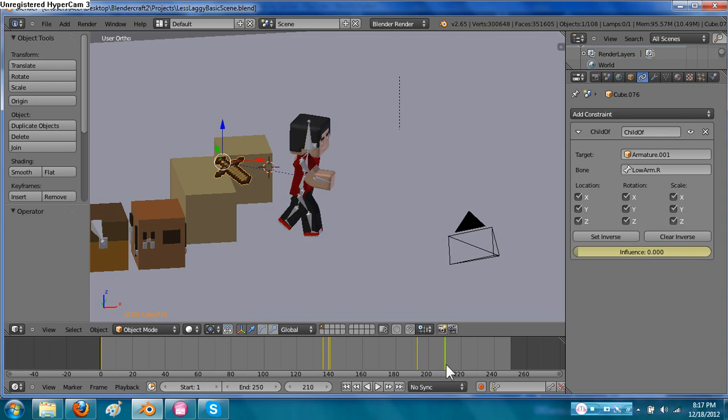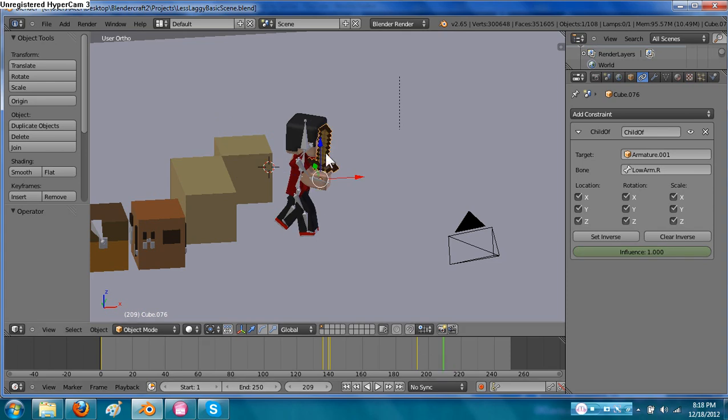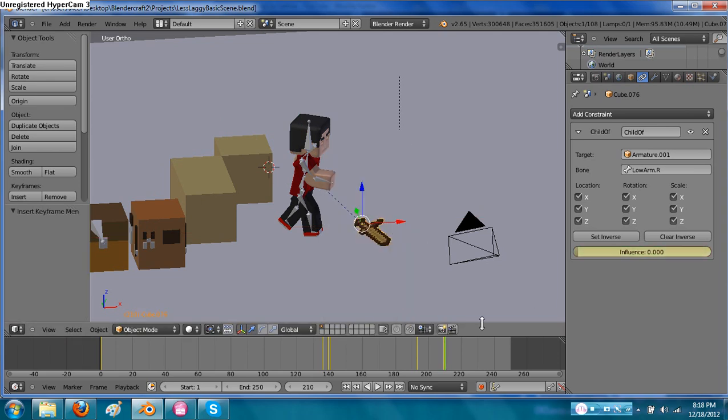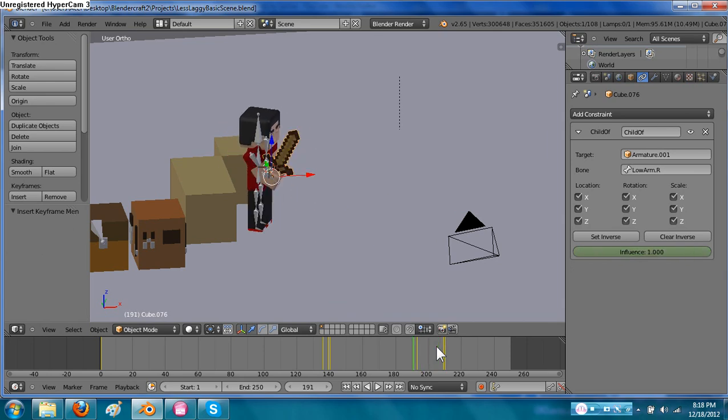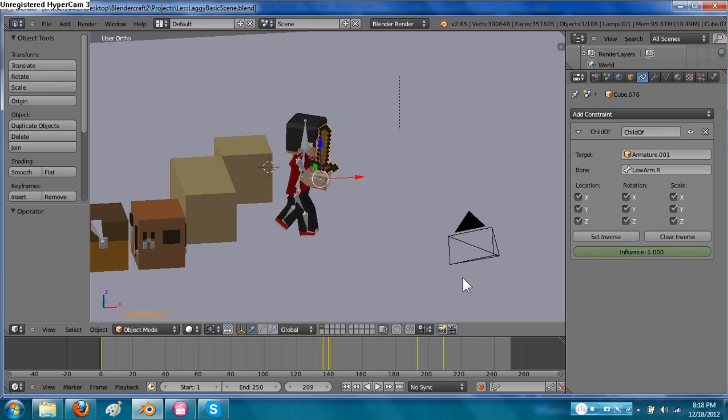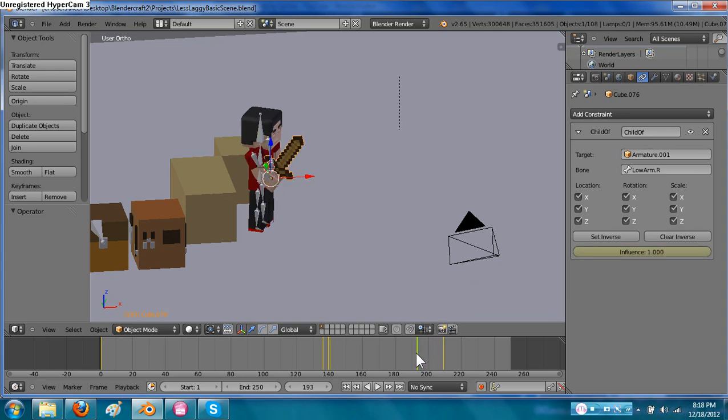I don't want a keyframe there anymore. It seems that if you wanted to actually do that, you would have to set the keyframe just before, put the influence down, and then have him drop it. You might have to mess with it a bit, but anyway I hope that helps. I'll go ahead and just fast forward a little bit while I mess with it.